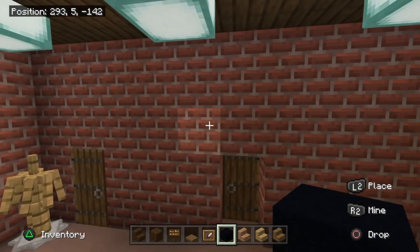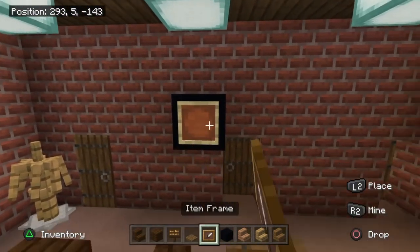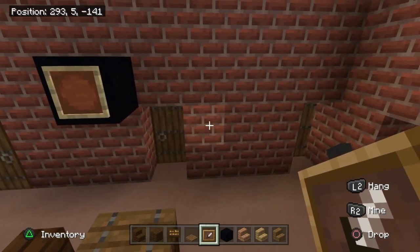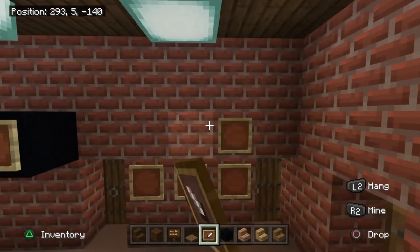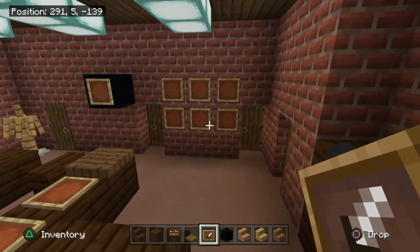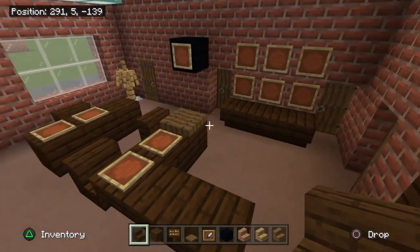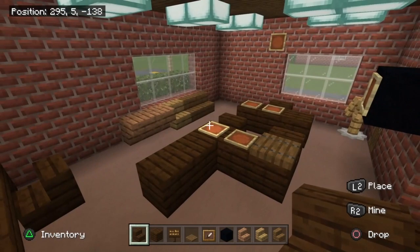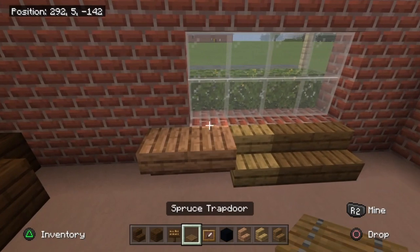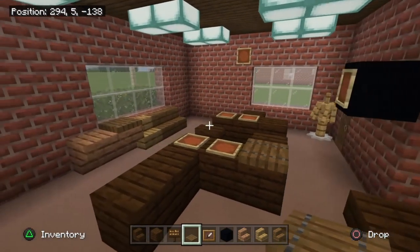Place a block of black concrete at the top left of the doorway for a TV, then stick an item frame on it. Place one, two, three, four, five, six item frames onto the right side of that doorway, then three upside-down dark oak wood stairs under those for a little sideboard. Add one final spruce trapdoor on the jungle stair to finish off.